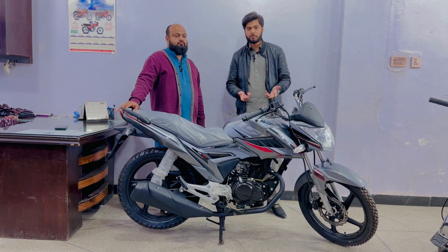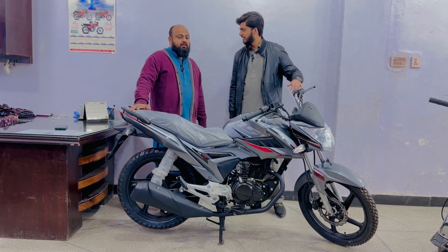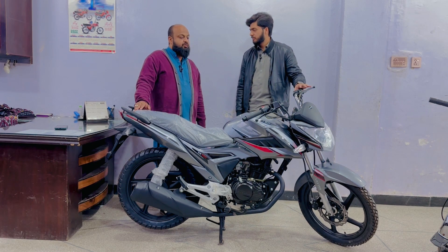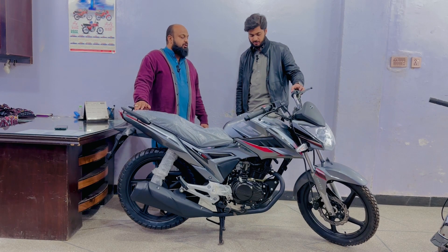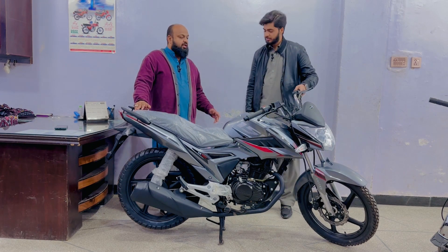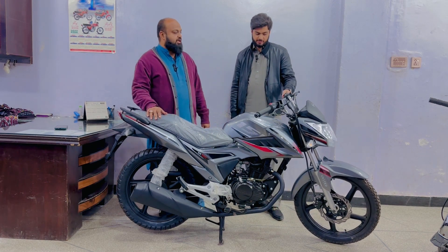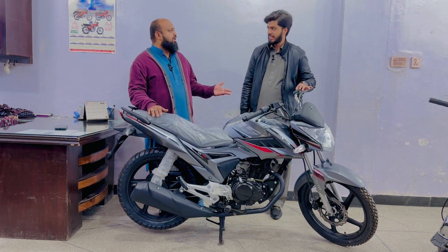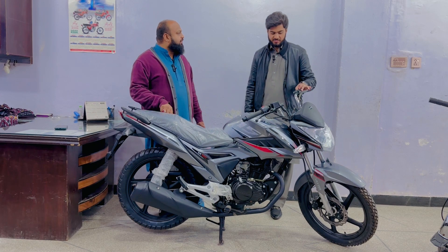This video covers the silver color, as well as the red color and black color that have been made. If you look at this bike, you can see the silver color, and also the black color and red color combination.